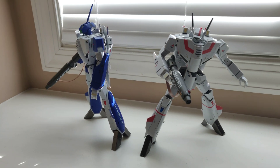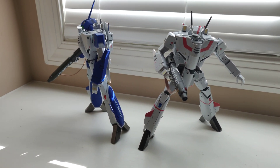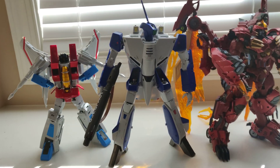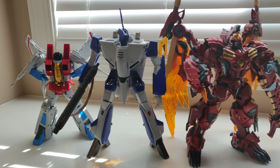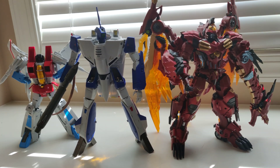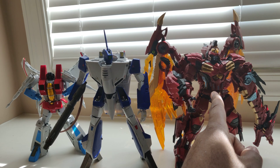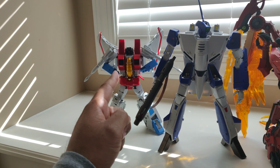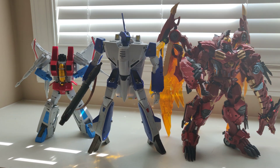Someone had asked me about size comparisons to some Transformers figures. I'm not a big Transformers guy but I do have a couple — maybe three or four. This is the Transmetal 2 Megatron made by Perfect Effect, a third-party Transformers company, and this is Maki Toys' take on Starscream. You can see how both of these figures stack up to the VF-1A.